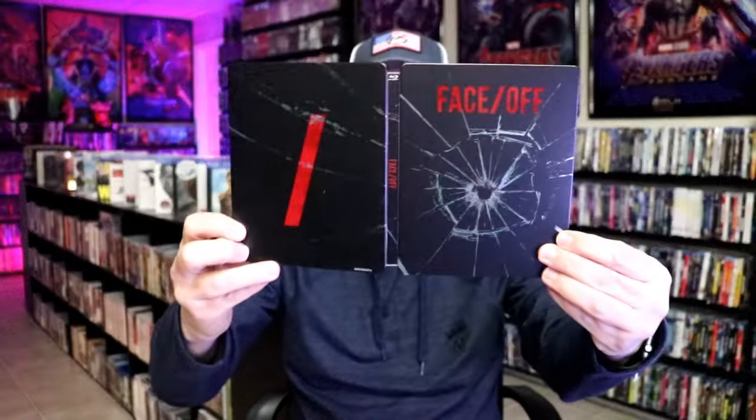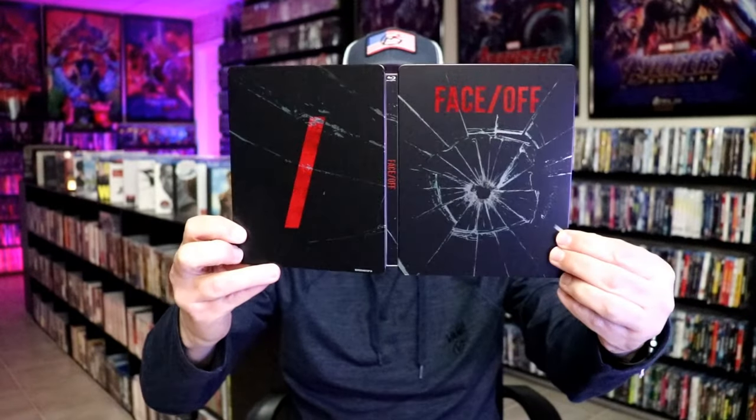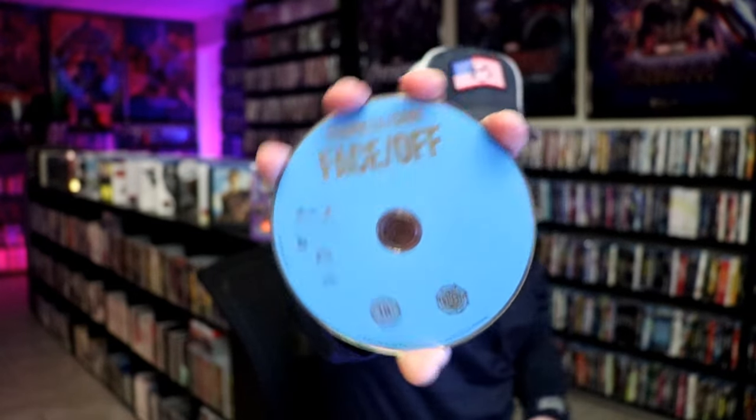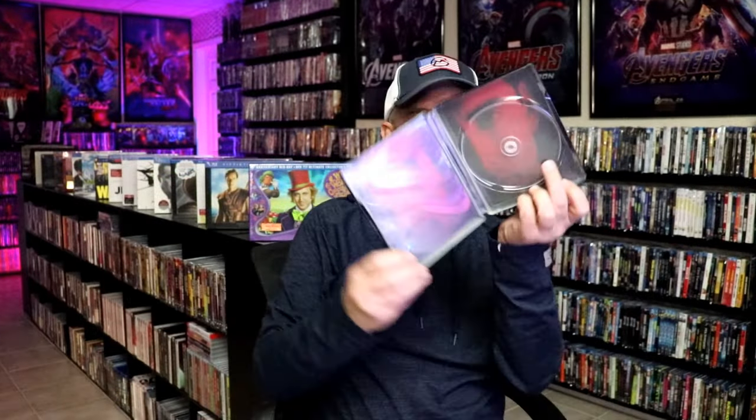And here's the back with more spot gloss — looks excellent. We open it up, and we have our front and back together, so a really nice continuation. Really beautiful looking image. On the inside, it does come with just the one disc. We have our Blu-ray disc with no disc art, and we do have some inside artwork.